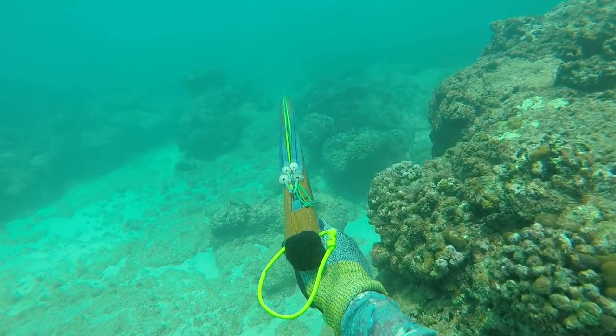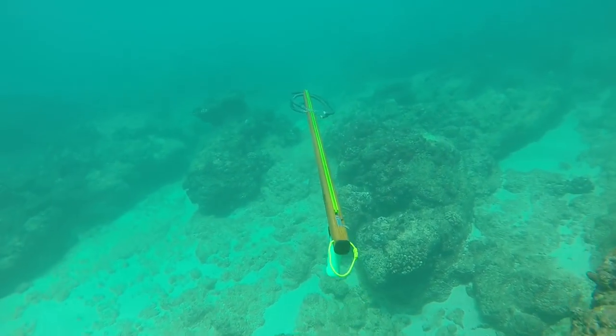Hello guys! Welcome back to another episode of Fish and Dive Hawaii, where we give you all the best fishing and diving tips here in the Aloha State, as well as some fishing and diving vlogs. If you guys are new here, please subscribe below. Click the bell notification icon and you'll be notified every single time we post a new video, which is like every week, even twice a week now. If you guys want to see some spearfishing action and some fishing action, feel free to subscribe.